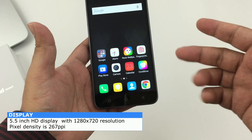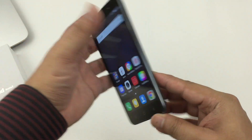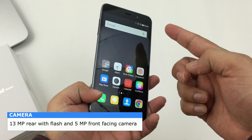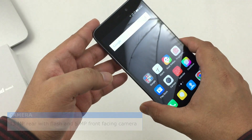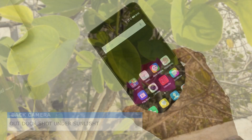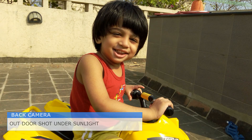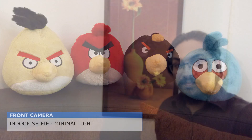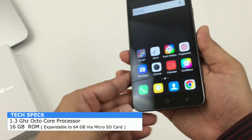The pixel density is 267 PPI, which is pretty impressive. Coming to the camera, it's a 13-megapixel shooter at the back and 5 megapixel on the front, with flash. Here are some decent raw unedited shots taken using this camera. Coming back to the processor, it is a 1.3 GHz octa-core MediaTek processor, which is pretty good.